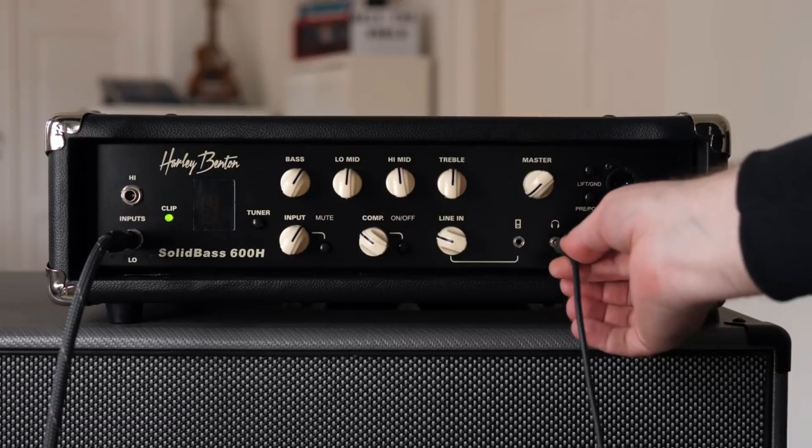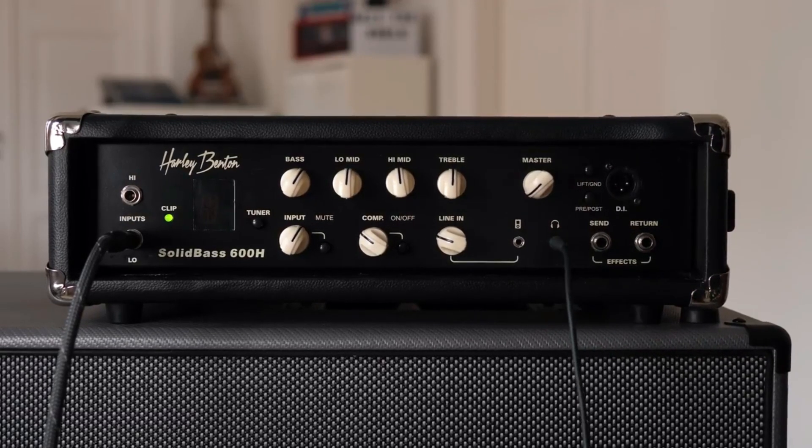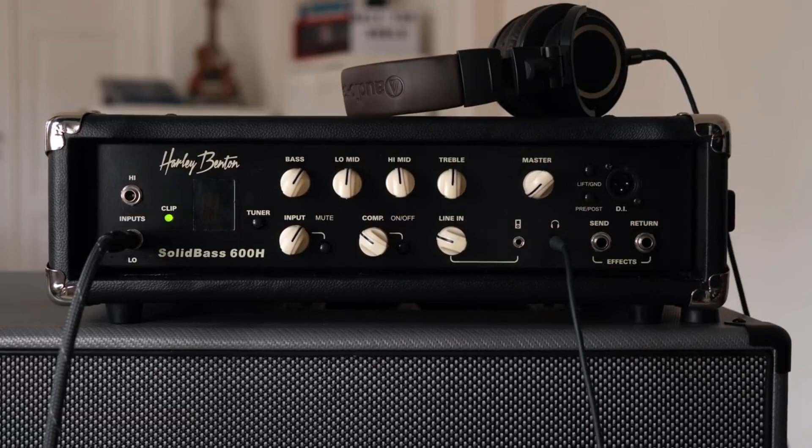Moreover, its features make it ideal for competing with high-quality expensive amplifiers in the market while maintaining minimum rates.